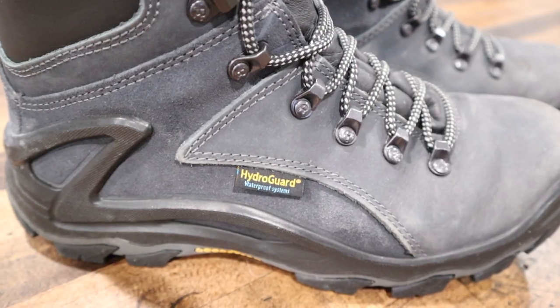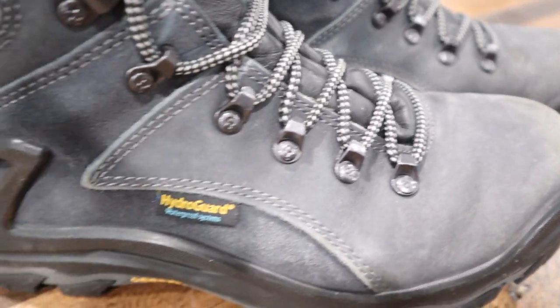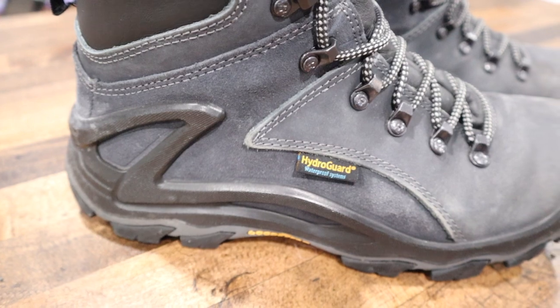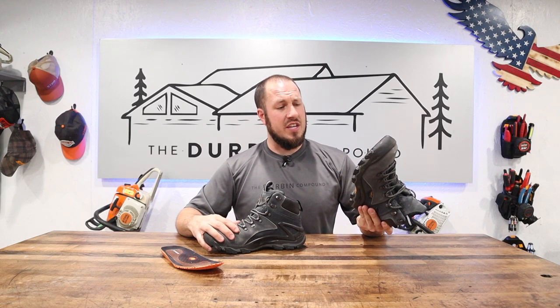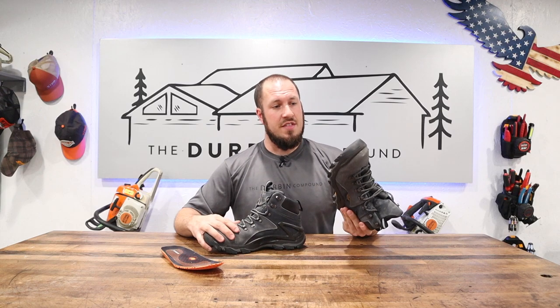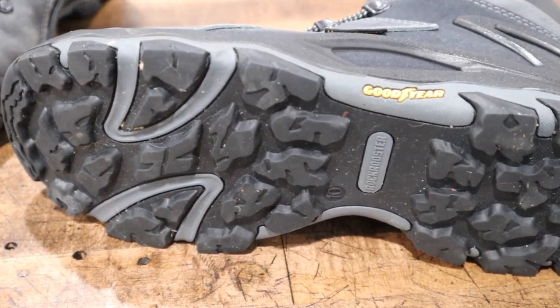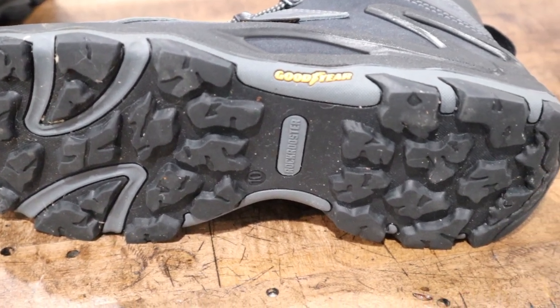I like the hardware on it — the big buckles, the nice thick lacing. I got an extra pair of laces when I ordered them. You literally can't even tell that I've been walking around in them for a million steps; they kind of look like the day I bought them. The soles have held up well.